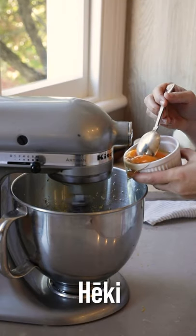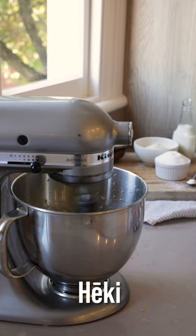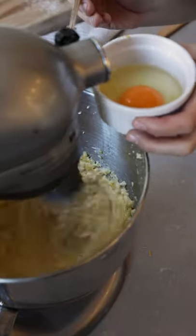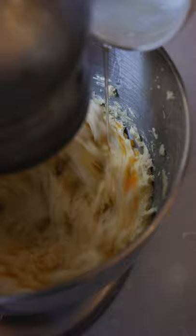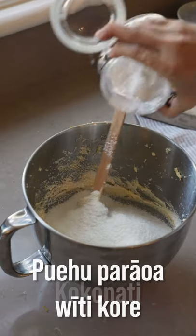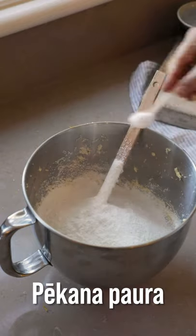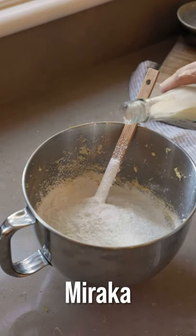Now we're adding our eggs one at a time — you want about 20 seconds in between each addition. You can tell that is well incorporated. Now we've got a dry ingredient mixture to add. Get it in there. Now we add our flour, our coconut, gluten-free flour, baking powder, salt, and our milk.